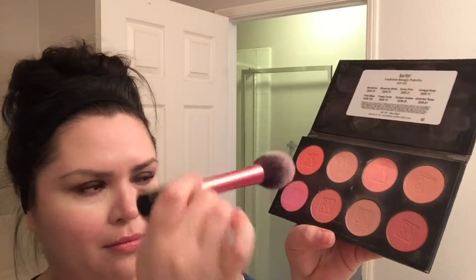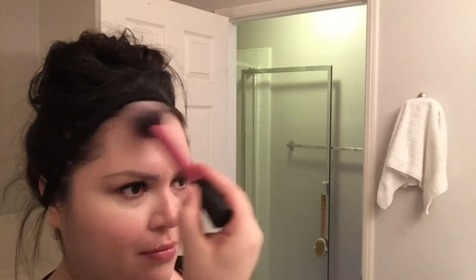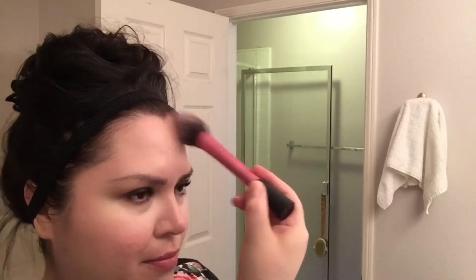I put it all across the apples of my cheeks, my cheekbones, and kind of up to my temple. As you can see, I like putting some at the very top of my forehead, top of my nose, and my chin — that kind of brings the whole look together for me. So that's the base.